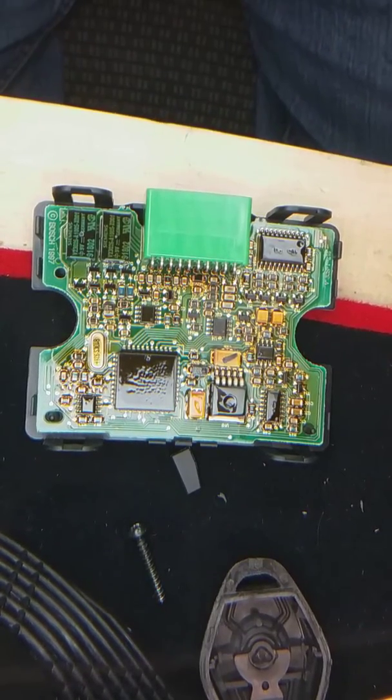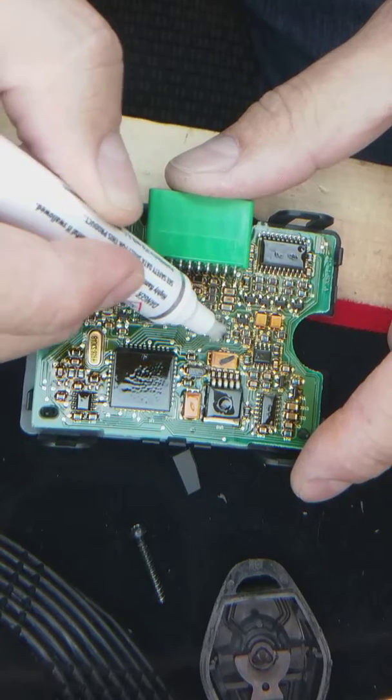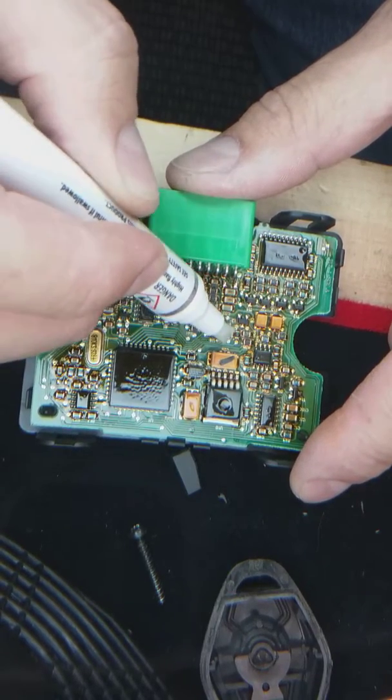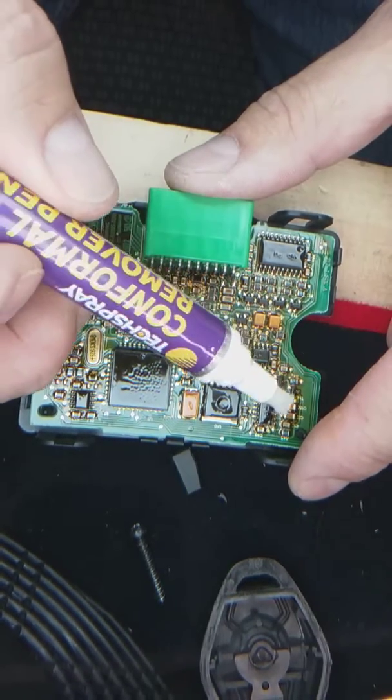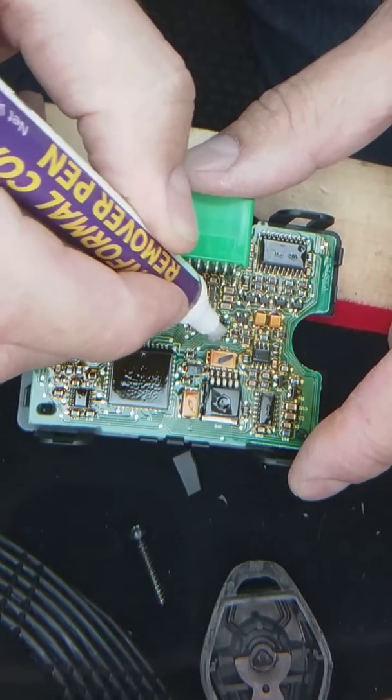I'm back, and I'm going to document the cleaning of this EEPROM using a flux remover pen — literally, I guess.